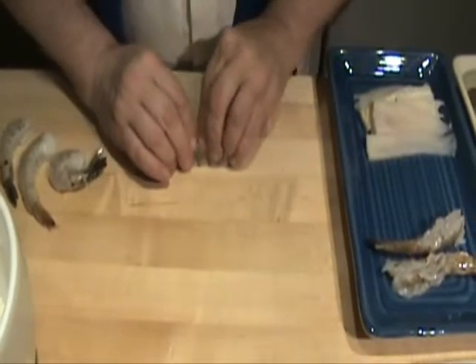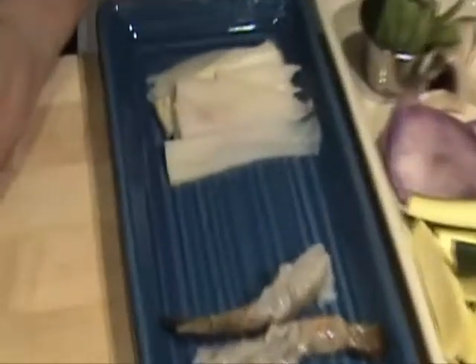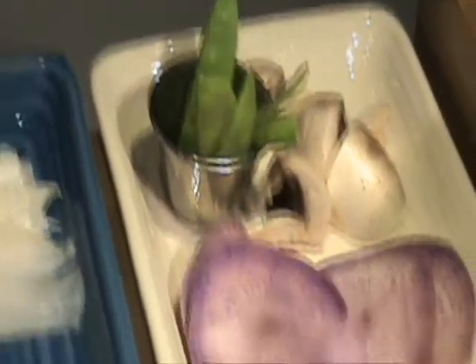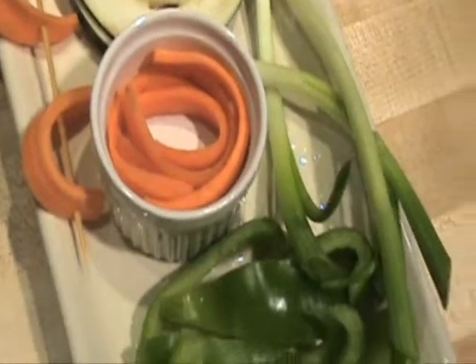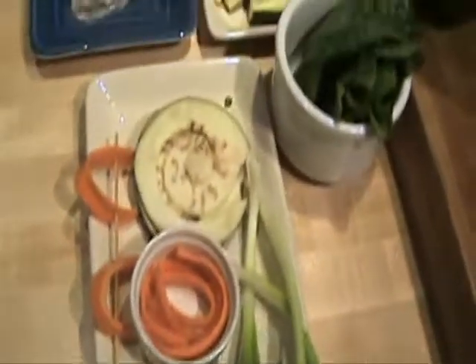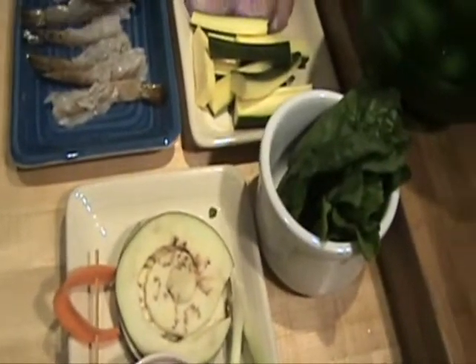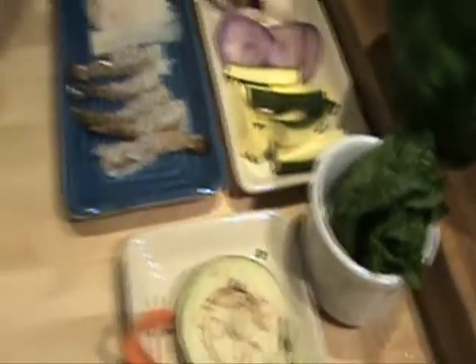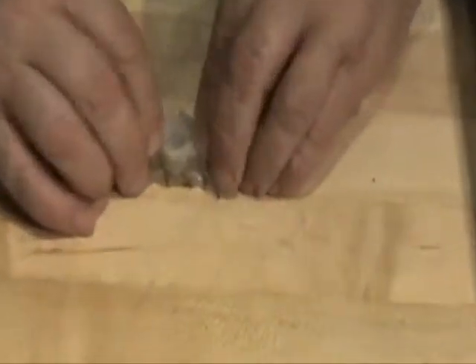Then the flounder is there, and I have Korean radish, which are the purple round discs, mushrooms, snow peas, zucchini, eggplant, carrots, green bell peppers, and scallions or green onions, and then some spinach, which is going to be the last thing that I do.